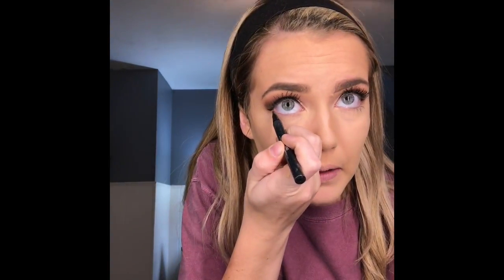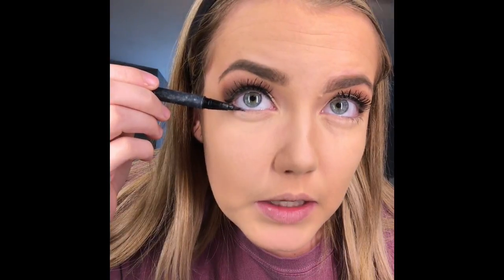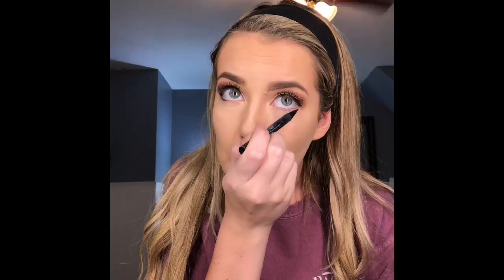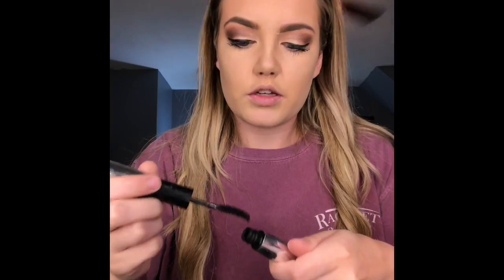Next I'm going to go back in with my Kat Von D and apply it right underneath my waterline. I don't put it on my waterline just because — actually, I'll put it on my waterline. And then some bottom mascara.